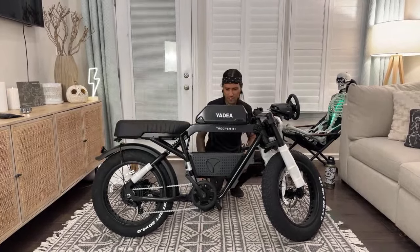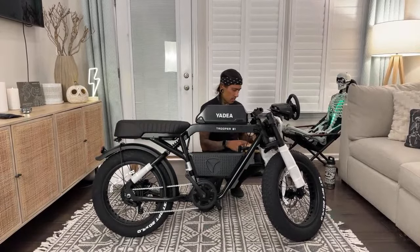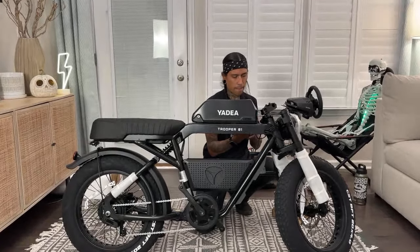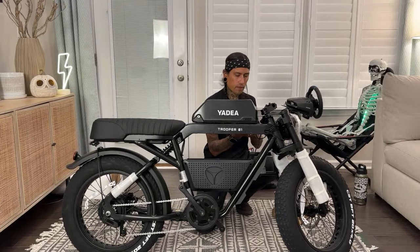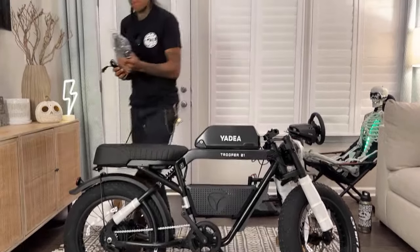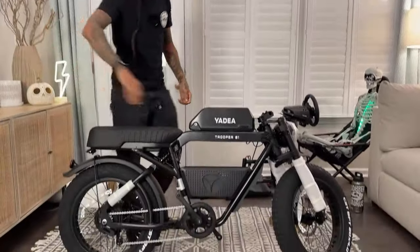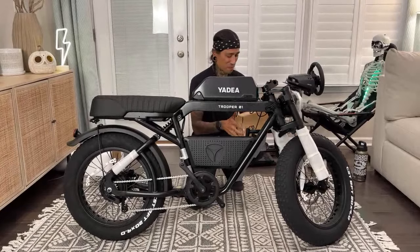It looks like a 2-amp charger — yep, it is a 2-amp charger. 54.6 volt, 48-volt battery. Definitely don't need instructions for this bike. Hopefully there's no struggle. It looks like I just got to put on handlebars. I'll be bringing out other bikes to compare the size to this.